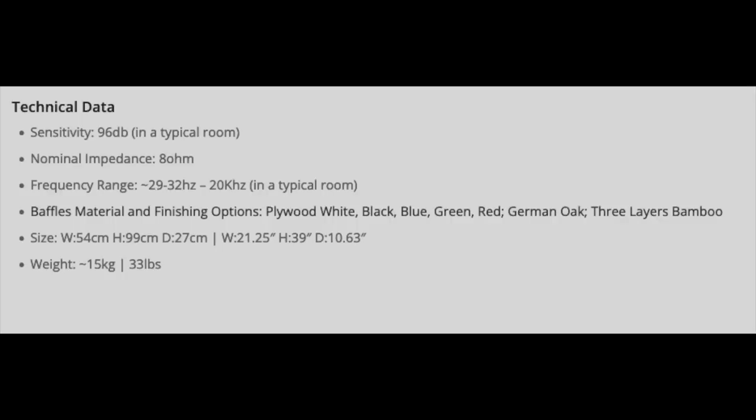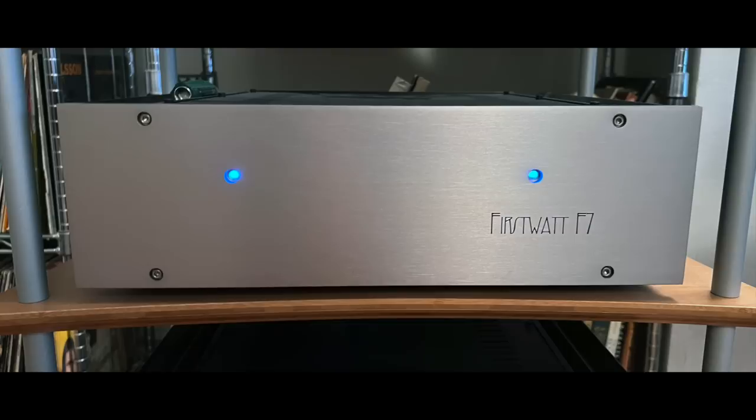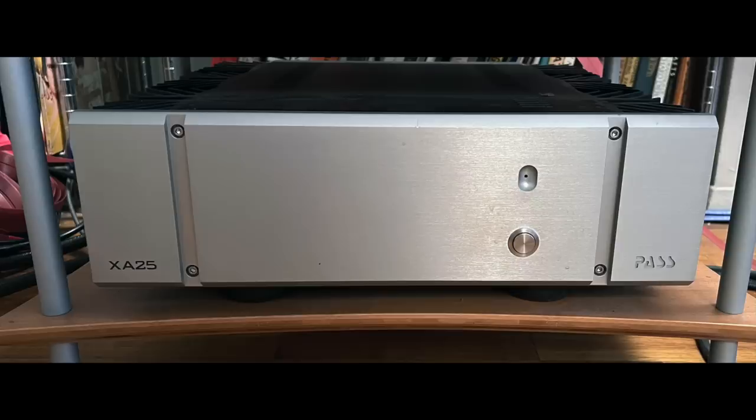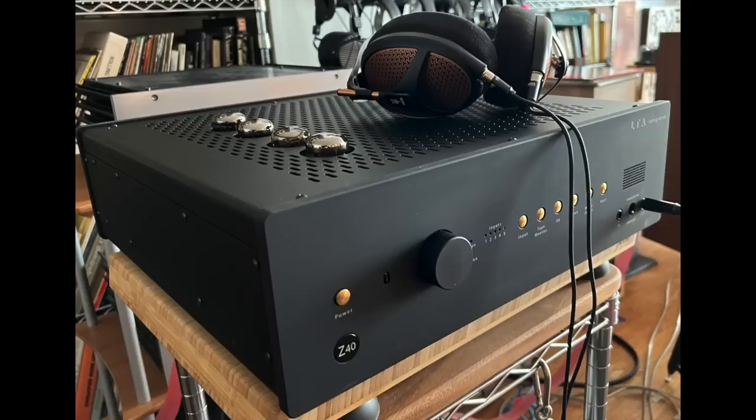The Pure Audio Project Duet 15 is a high-sensitivity speaker, so I can use it with low-powered amplifiers like the First Watt F7, F8, G2, and the Pass Labs XA25 — all low-powered amplifiers. No problem. This speaker sings with low-powered amps, and I will be using it with low-powered tube amplifiers as they come in for review. Nice to continue in that vein.